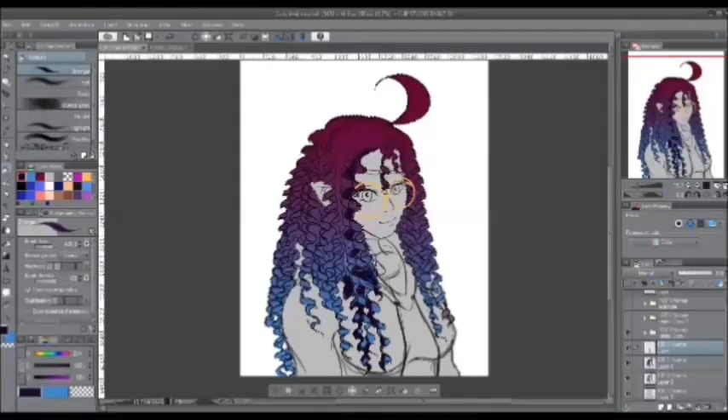Begin by choosing the shadow color — the darker color — which you can get by lowering the value or playing with the hues to get the color you need. When you do your shading, you want to add shadows in between the curls, behind the front of the curls, or on the side.